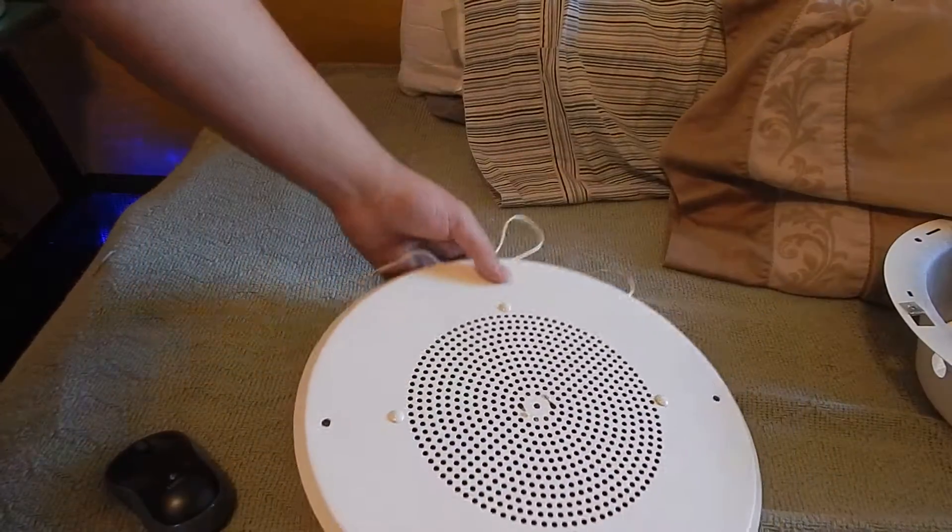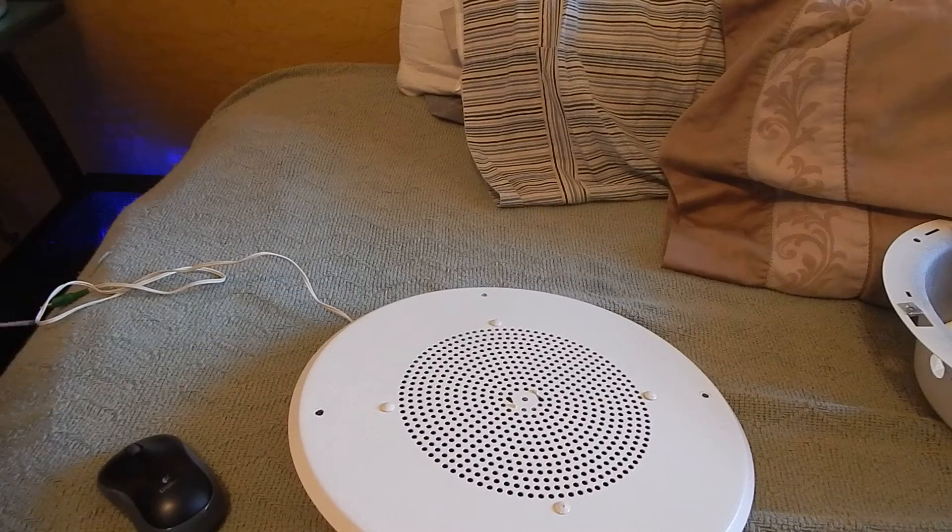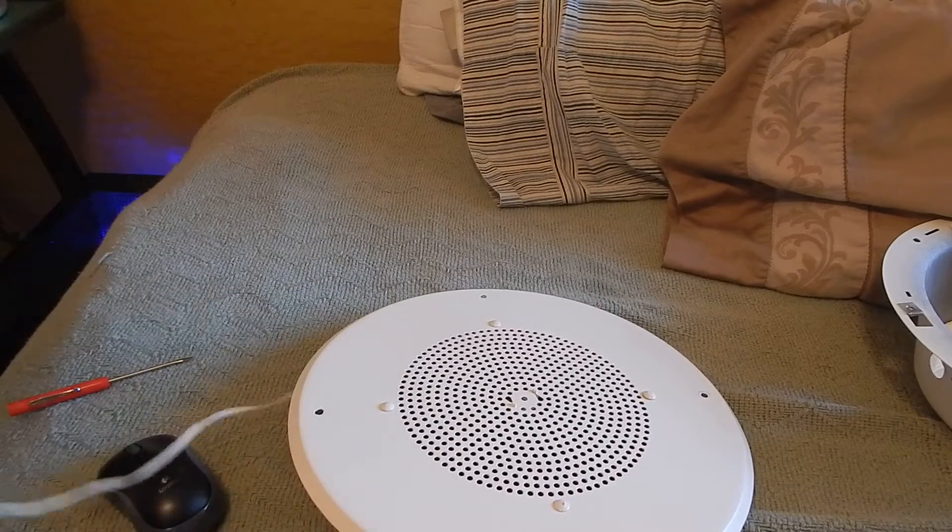There are little holders right here that hold that knob in place. Just be careful not to over-tighten your knob in there — don't mess your pot up. And I'm going to hook it to the computer.